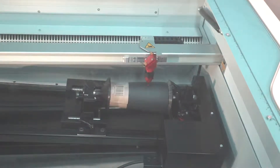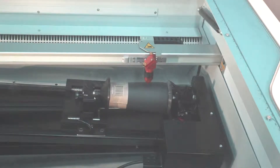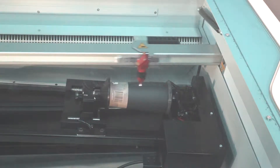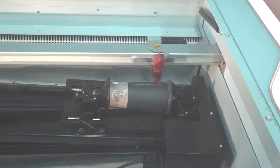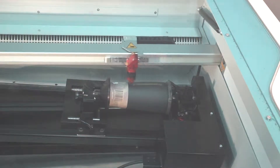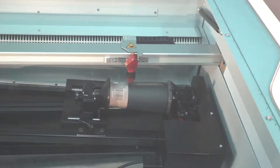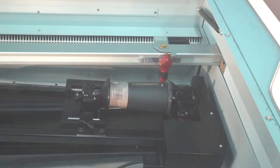Then I close the tray, and all we have to do is press play and watch it laser their logo. At this point in the job I would normally be unboxing other mugs and getting the next one ready, so when this one's done I can pull it out, put the next one in, and while that one's lasering I can be cleaning the finished one.